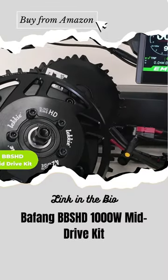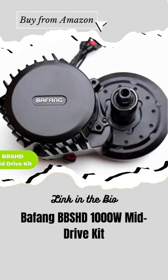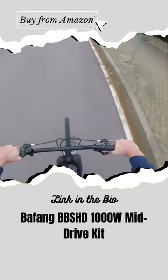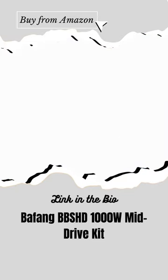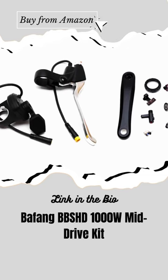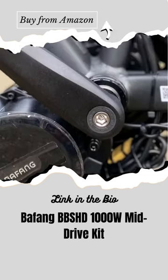Here's the Bafang BBS-HD, a 1,000-watt mid-drive motor kit that runs quietly and super fast. It's certainly a well-engineered solution for converting your standard bike into an electric one. This kit is designed to mount in place of your bike's bottom bracket, replacing the crankset and front derailleur. It offers both throttle and pedal assist power.